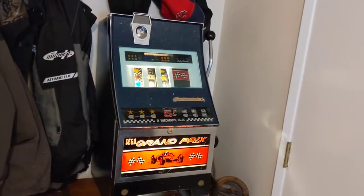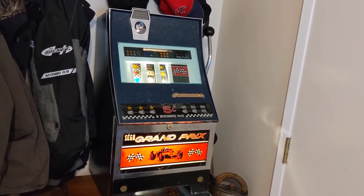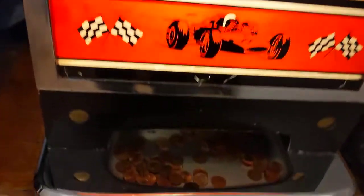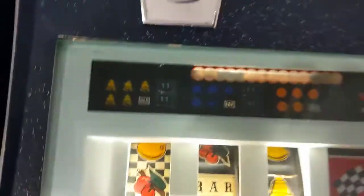It's based on the Mills slot machine. Every part and piece inside this thing — all the mechanisms are exactly identical to a Mills slot machine. And it works very well. It's currently set up to play pennies.